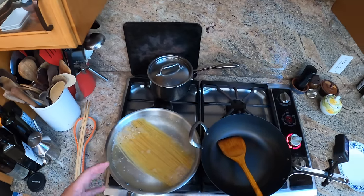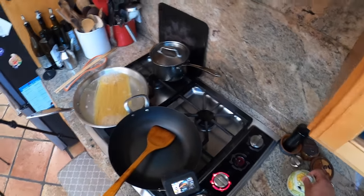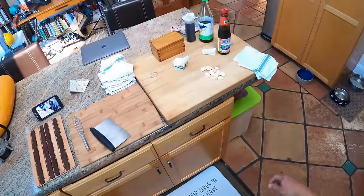You start with noodles. You can use Chinese hand-pulled noodles or fresh egg noodles. I'm just using spaghetti — some good old Rao's spaghetti.